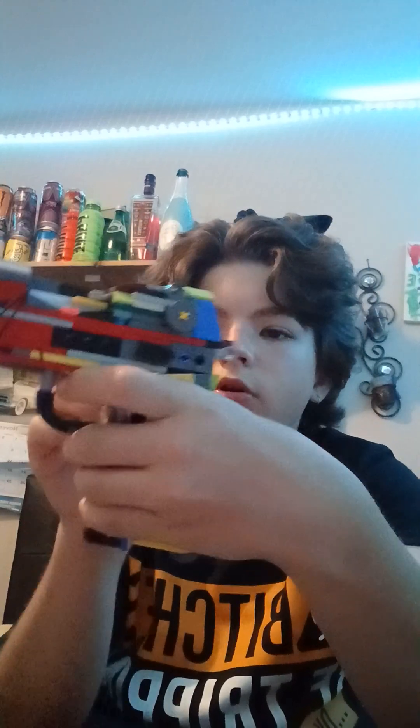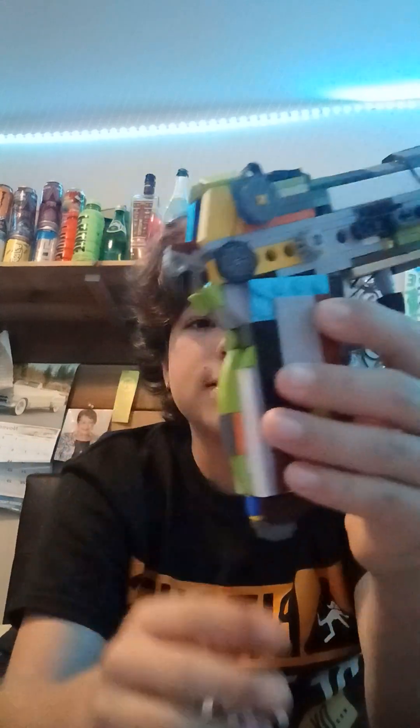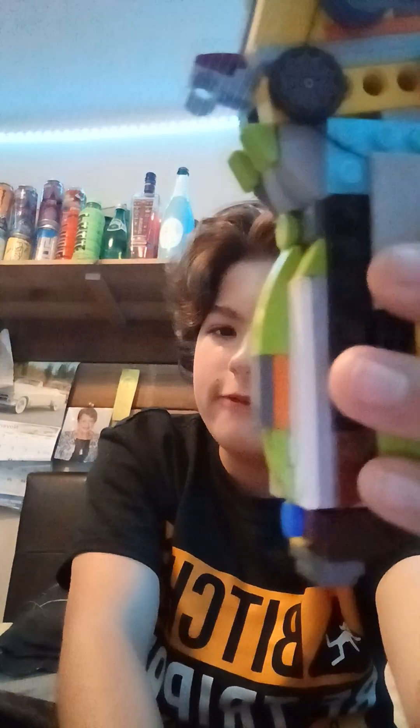It has a reciprocating hammer — it doesn't actually work. You have to put the hammer down for it to rack back or cock back, but still pretty cool. One of my most proud parts of this gun is actually the pistol grip, where it resembles a Makarov, a Soviet pistol.